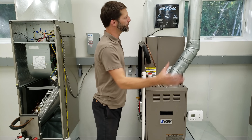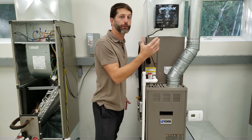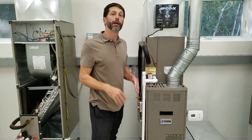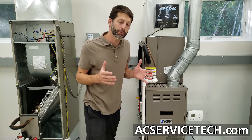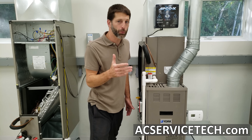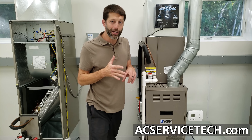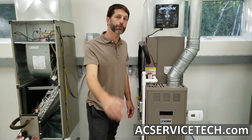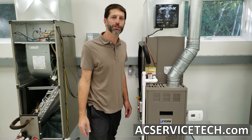I hope this video helped you understand how to install an air treatment system such as the Apco X with UV lights. If you're looking for more information, I have links in the description below. If you want to learn more about HVAC, check out our website at acservicetech.com where we have resources such as our book, our thousand-question workbook, quick reference cards, articles, quick tips, calculators, the podcast, and quizzes. Hope you enjoyed it — we'll see you next time at AC Service Tech channel.